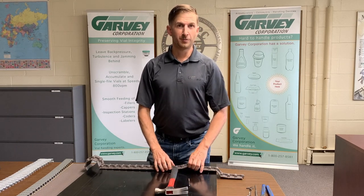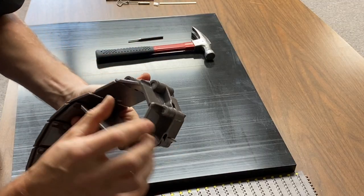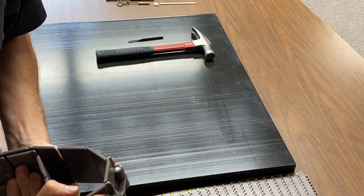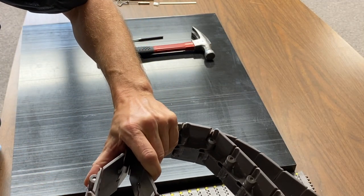The one thing to really watch out for on this chain is that the pin is directional — it's only going to come out one side. There's going to be a large hole on one side and a smaller hole on the other.